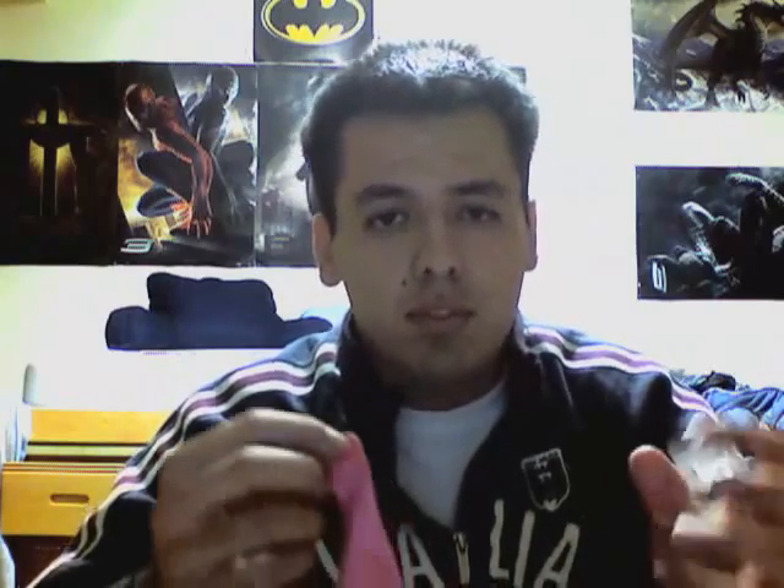Now that you have the top off, you're going to take a balloon. Stretch it out, and then attach the balloon to the water bottle — like so. Then stretch it out more so that you've got some tension going.